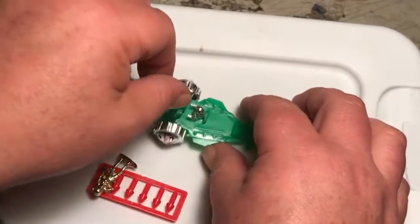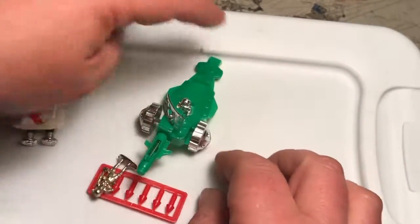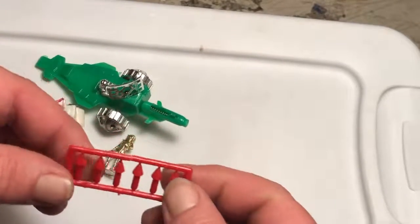We'll do a test firing with the cannon back at my dad's or something.